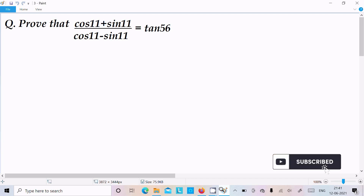In this video lecture I am going to prove that (cos11 + sin11) divided by (cos11 minus sin11) equals tan56 degrees. We can solve this using two approaches.